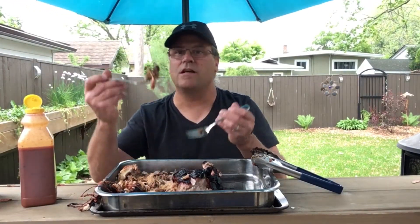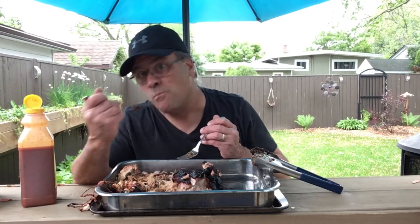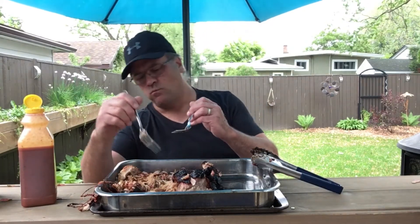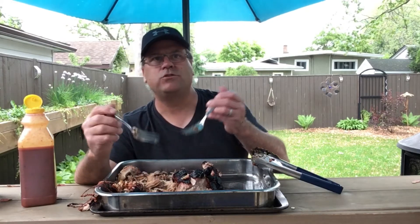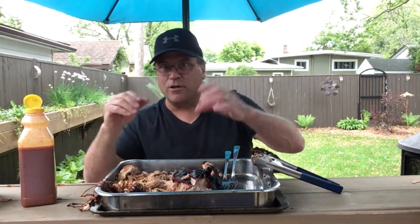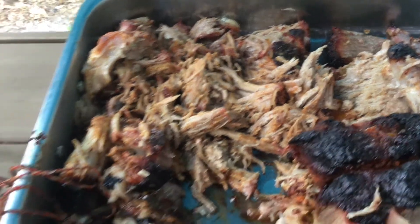It's starting to rain on me here. I'm just going to take a bite and see what we got. Mmm — wow, that's just amazing. Let me bring the camera a little closer and show you — see how it's just pulling apart like that.